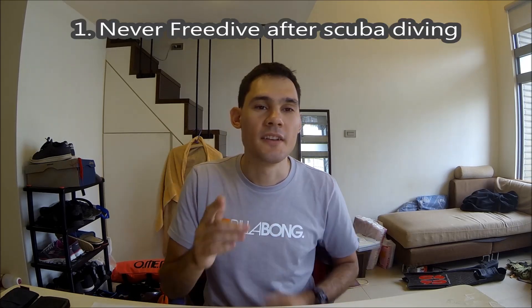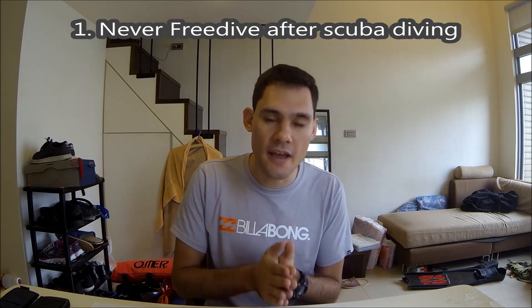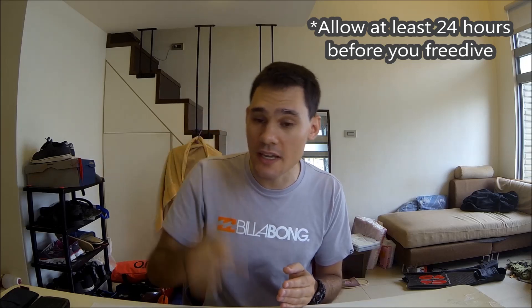Rule number one: never freedive after scuba diving. Some of us both freedive and scuba dive, but you can never freedive after a scuba dive. After a scuba dive, you need a surface interval to let your body release the nitrogen in your tissue before your next dive. If during that period you go freediving — you dive down, put your body back under pressure, and resurface quickly — you put yourself at risk of decompression sickness. I know of somebody that has died of this within the last three months, so it does happen. Don't let it happen to you. Never freedive after scuba diving.